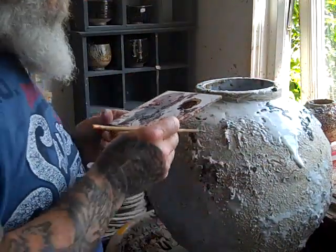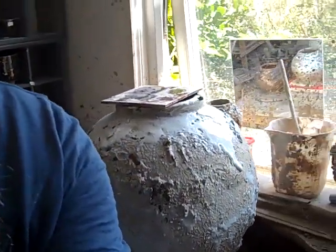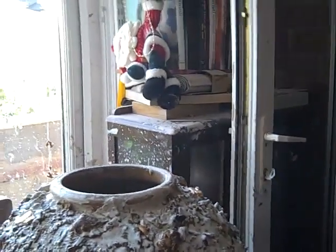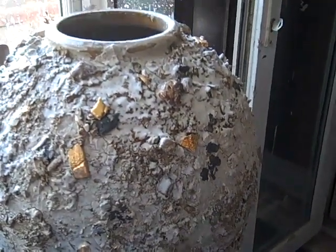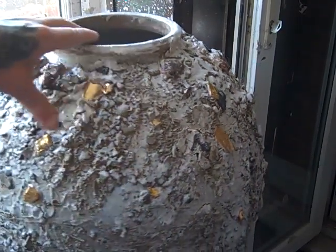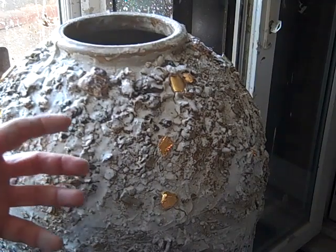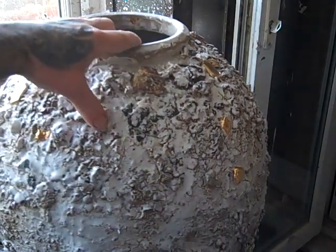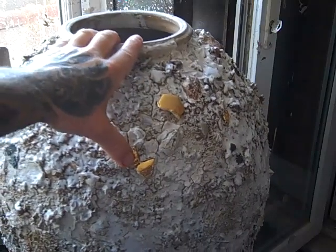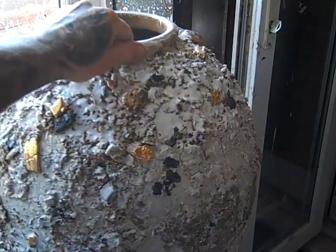I'm just going to swing the camera around now and show you one that's already been done — excuse me wobbling the camera. So this is what it's going to turn out like. It's a bit Marmite, gold luster — you either like it or you don't. These are fired in the electric kiln, so they don't have that depth of colour that comes from a reduction firing. What I've done is added some highlights with the gold luster just to liven it up a little bit. So that one's finished — quite like that.